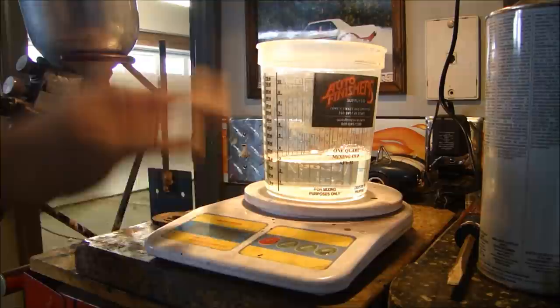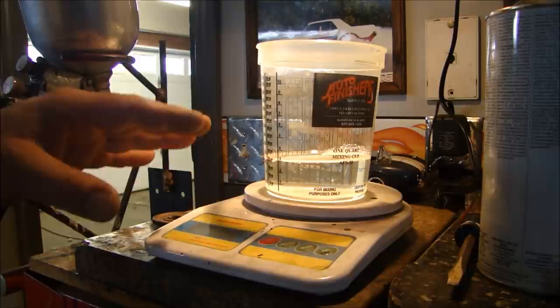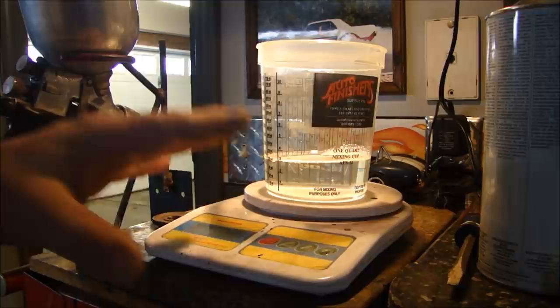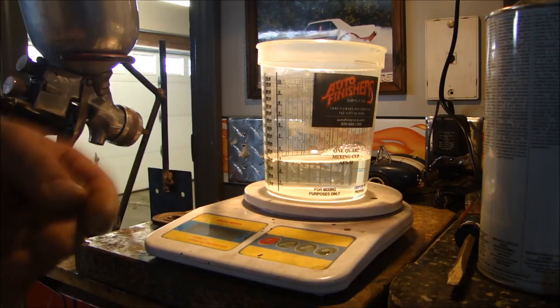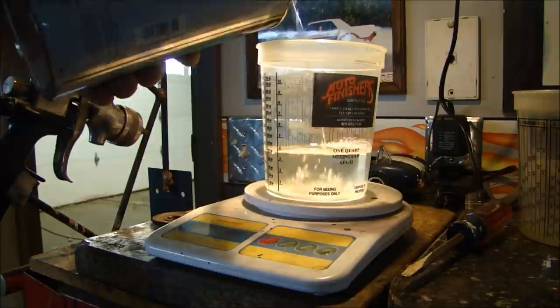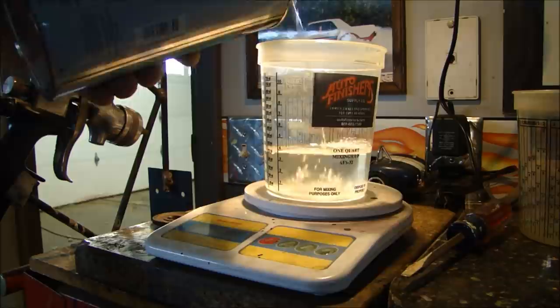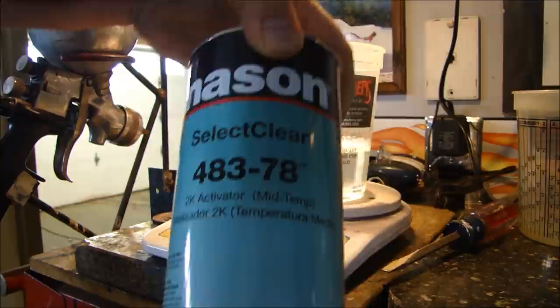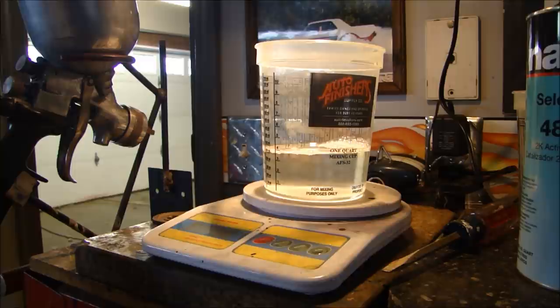Just like the paint, clear is mixed similarly. This clear is mixed 4 to 1. Here's some advice: if you're going to mix clear, only mix the amount you're going to use for your first light coat. Don't mix more than you need, because you want to let it tack up in between coats so it doesn't run. This is where you're going to get into the coats where it will run, and the last thing you want is your clear to run. This is Select Clear by Nason — it's about $150–$175 a gallon and does just fine.